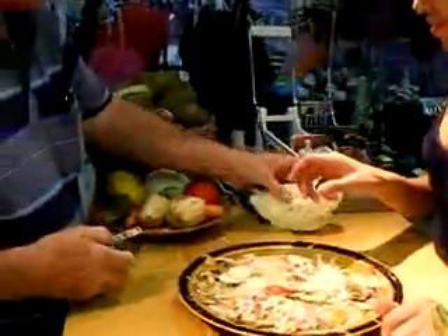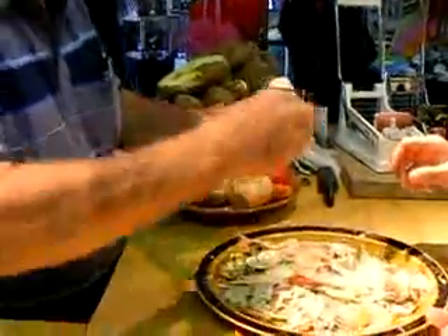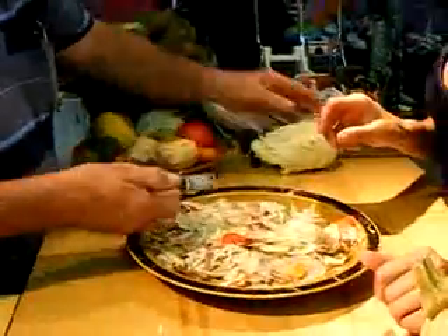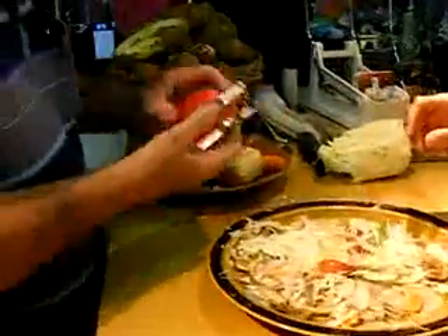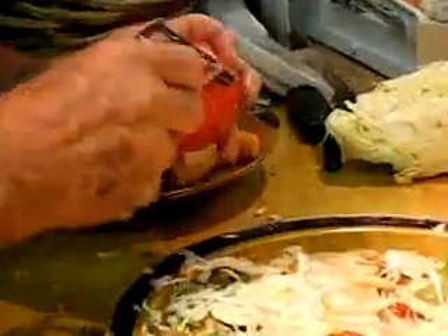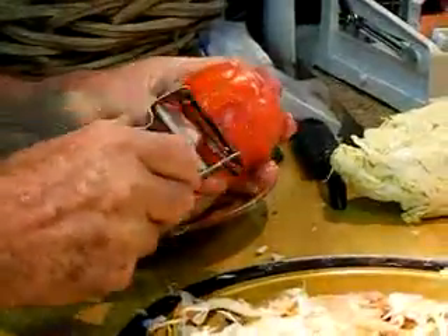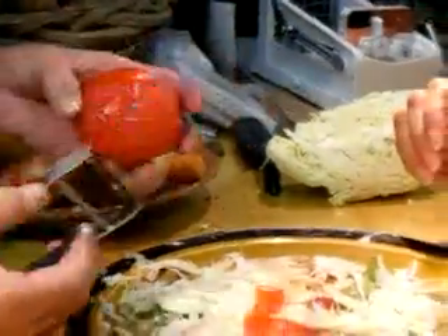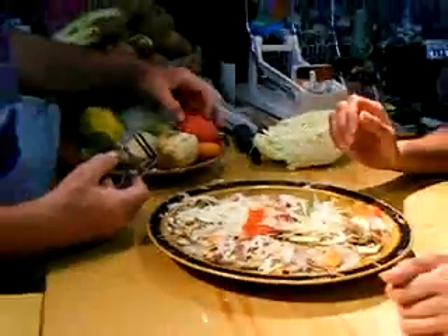Oh my goodness! Now, if you want to make coleslaw, I'll cut your cabbage in half. You can make a little bowl for yourself for lunch, or a big bowl of filling for the family. If you want a little something soft and juicy — a peach, a pear, a plum, or a tomato — and that comes right off there just like that.